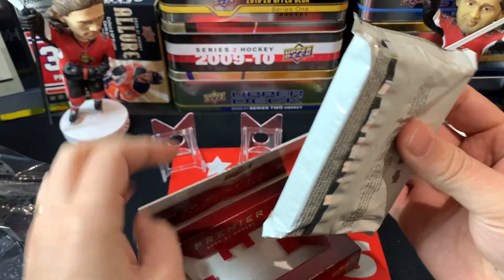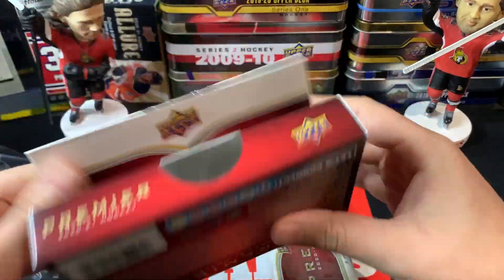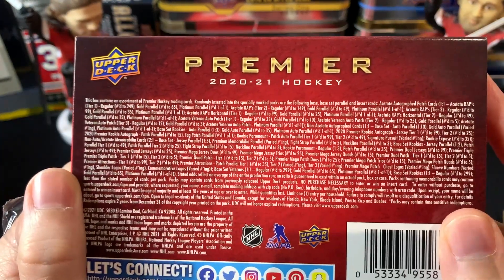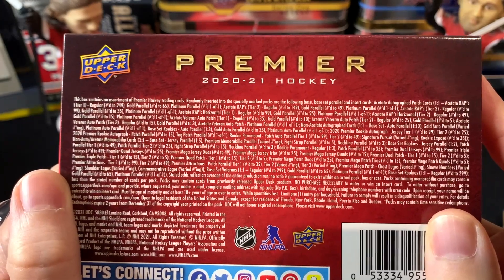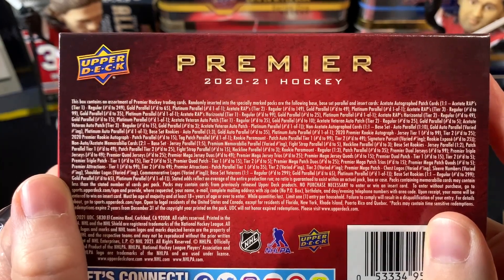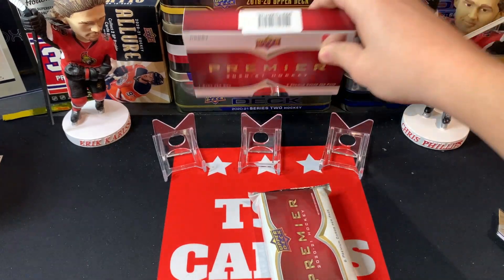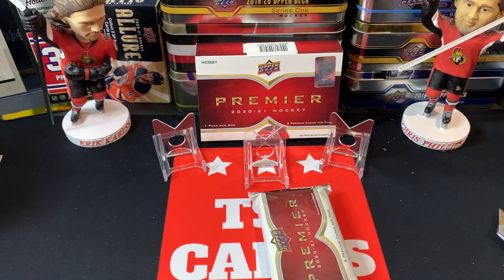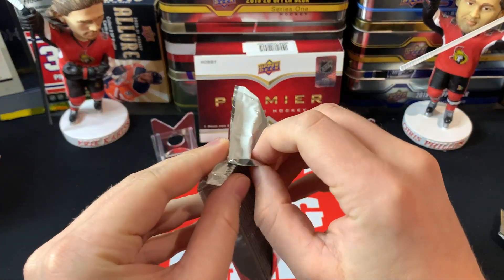That feels like a really thick pack — I don't know how thick they're supposed to be but it feels like a pretty good size. You can take a look at the odds if you're looking for anything. Those acetate autograph patch cards, you get one per box, so hopefully we can get maybe a gold parallel numbered to 65 — that would be nice. There are lots of great cards in here but also lots of dud cards, so it's very polarizing as a product. Very nerve-wracking.